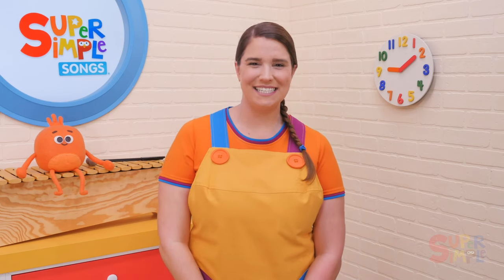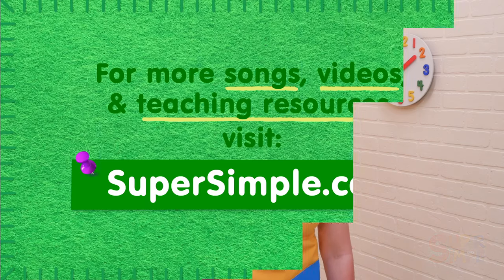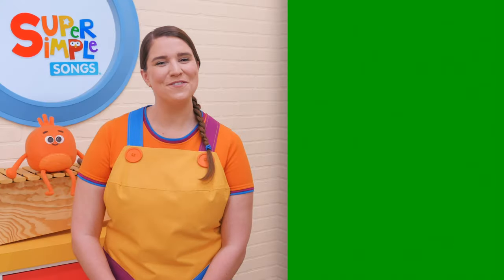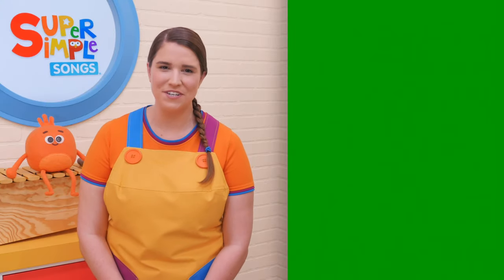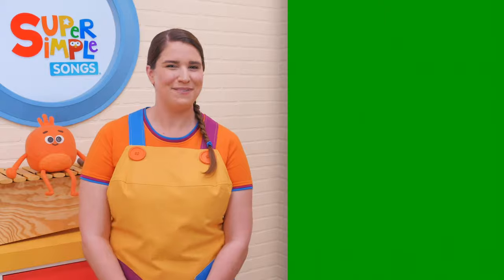We hope you enjoy Six in the Bed. Keep on singing, learning, and having fun. Thanks for watching. Be sure to check out supersimple.com for more songs and resources. If you have ideas for how to use this song in the classroom or at home, let us know in the comments. And be sure to subscribe for more teaching tips.